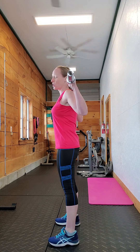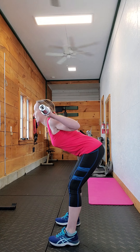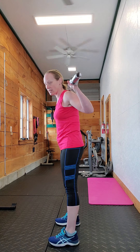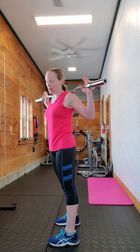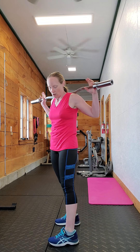Good posture, shoulder blades down and back, and then you're going to hip hinge — your butt out behind you — and then back up. The things to really remember are: one, keep a nice neutral back, and two, all the movement in your knees is coming from your hips going back out behind you.